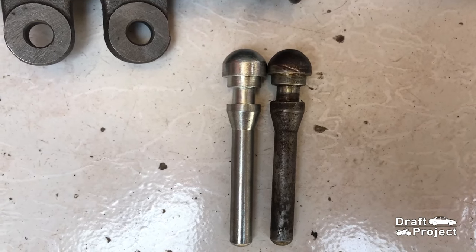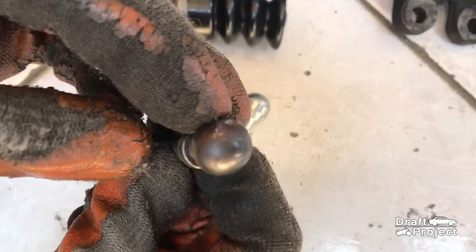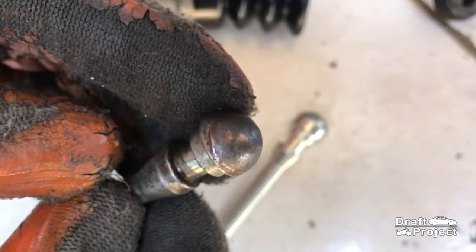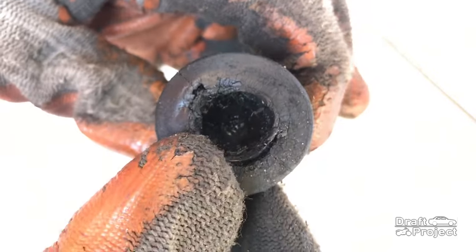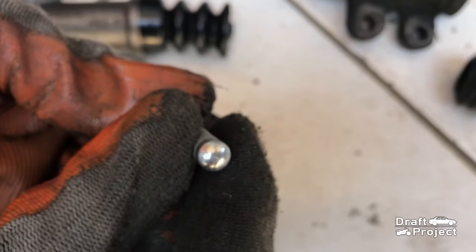Push rods come in different shapes and sizes. The end of the push rod tends to wear out, and when that happens it causes a squeaking noise when depressing the clutch pedal. The other end wears out less — it is seated on this piston. This is the new one, which needs some grease upon reinstallation.